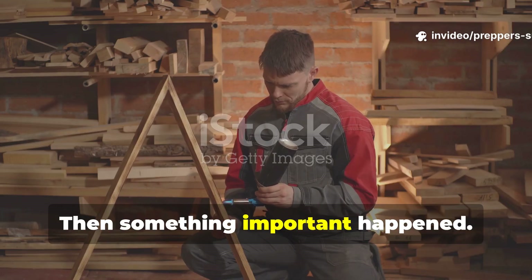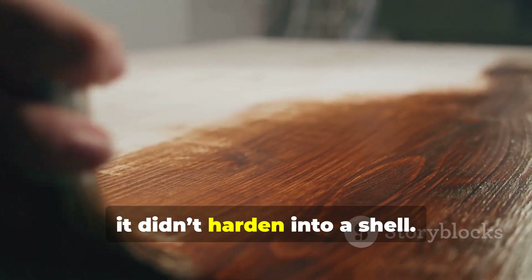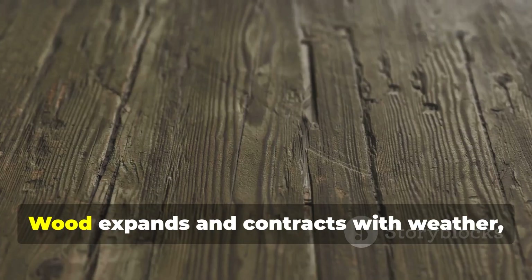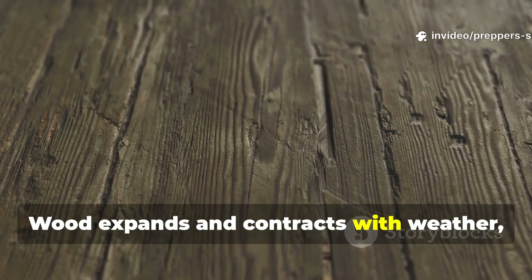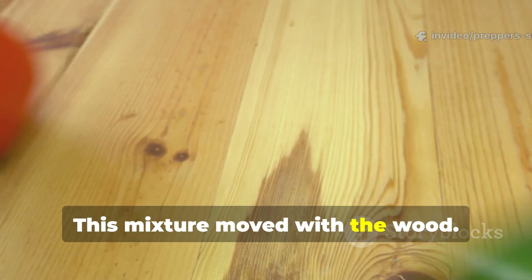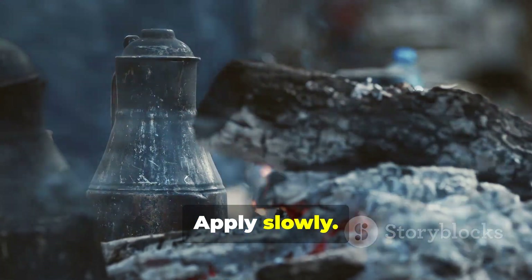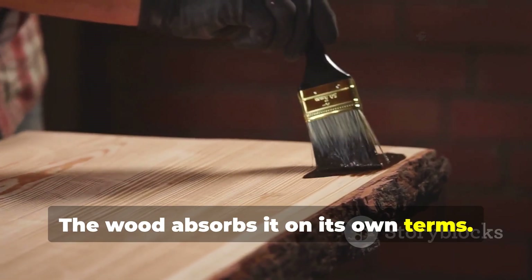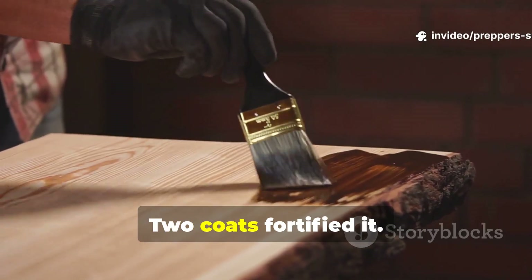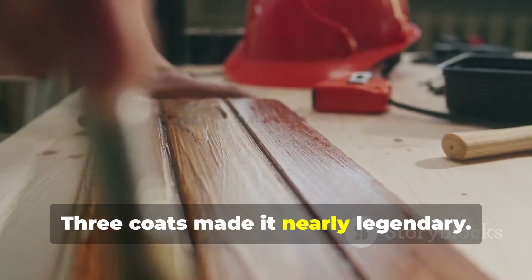Then something important happened. As the oil cured, it didn't harden into a shell. It stayed flexible. That mattered. Wood expands and contracts with weather. Brittle coatings crack. This mixture moved with the wood. Warm wood, warm mixture — apply slowly. The wood absorbs it on its own terms. One coat improved lifespan. Two coats fortified it. Three coats made it nearly legendary.